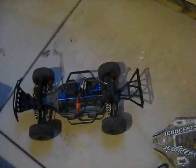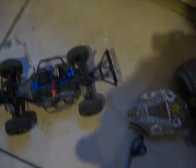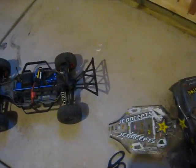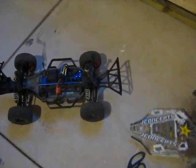Alright, hello everybody. Today I'm going to be showing you all the parts I've done to my RC car. This is a Traxxas Slash Low Center Gravity 4x4. It's a Platinum Edition.